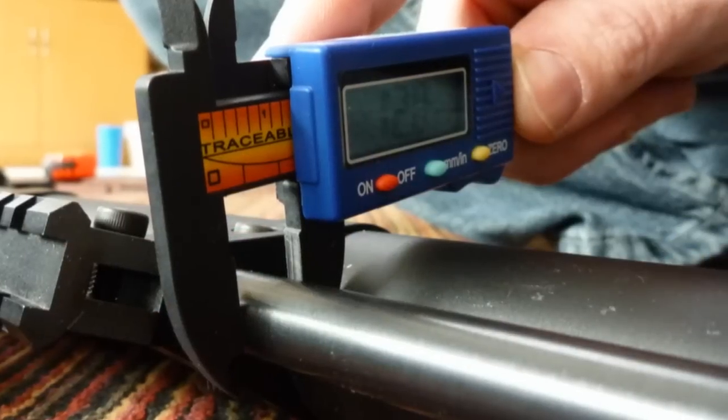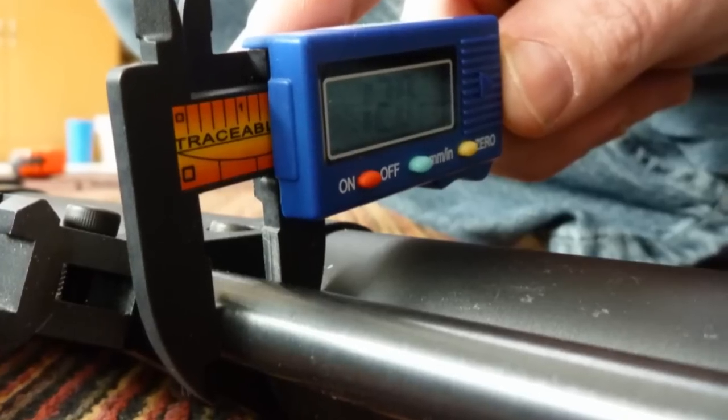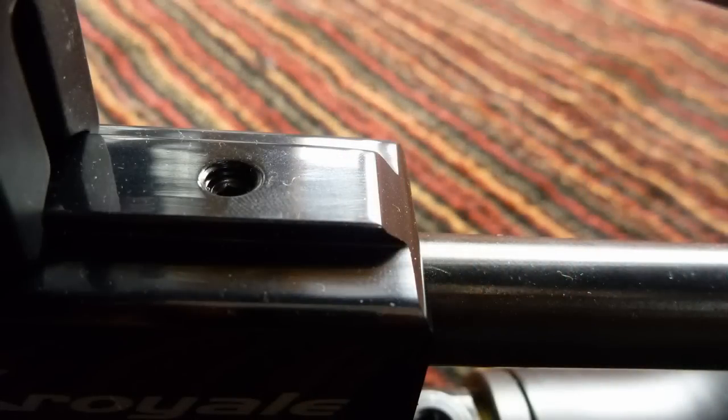The barrel on the Edgun is 12 millimeter outside diameter, and it is made by Lothar Walter. The barrel on the FX gun fits into the breech the way most rifles do, and it secures down with a screw the way most air rifles secure it.